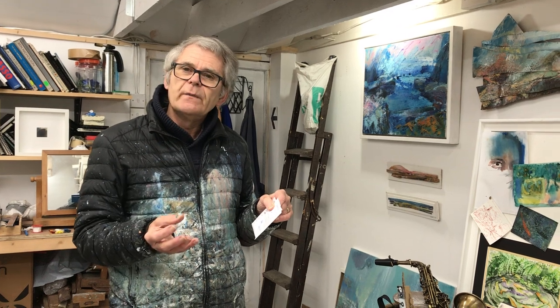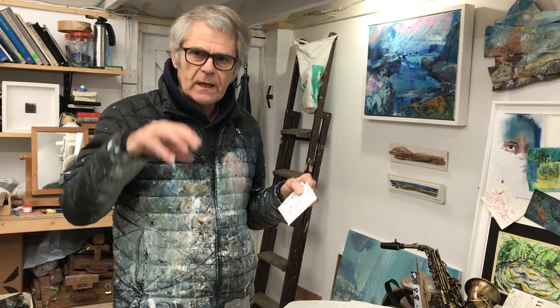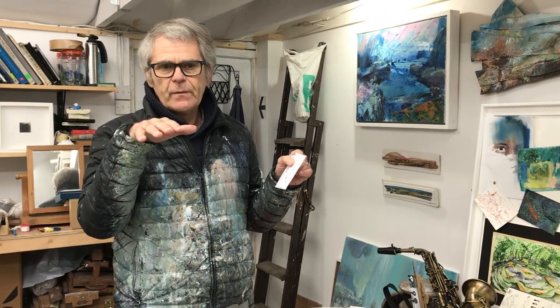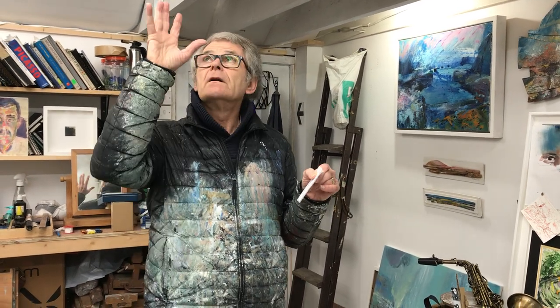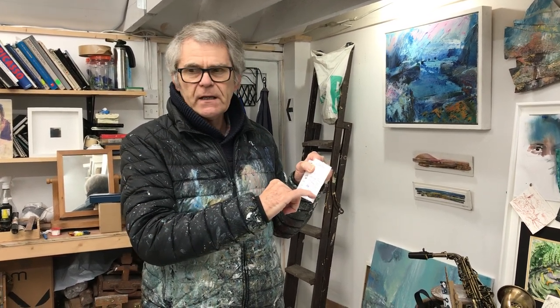The Boyle Family — B-O-Y-L-E — were a family who recorded journeys all over the world by looking down at particular places. As human beings our eyeline is here and that's the way we tend to look, but we can look down, look up, lie down, change our viewpoint — worth thinking about when tackling your theme. David Hockney did a series of joiners: photographic images pieced together to make a fragmented image.